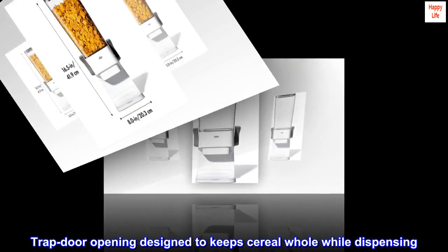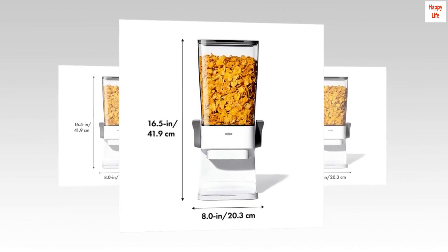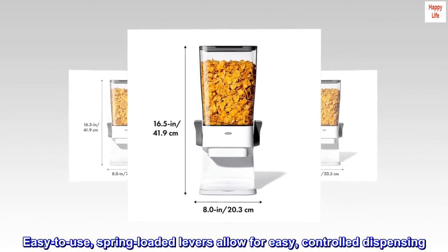Trap door opening designed to keep cereal whole while dispensing. Easy to use, spring-loaded levers allow for easy, controlled dispensing.